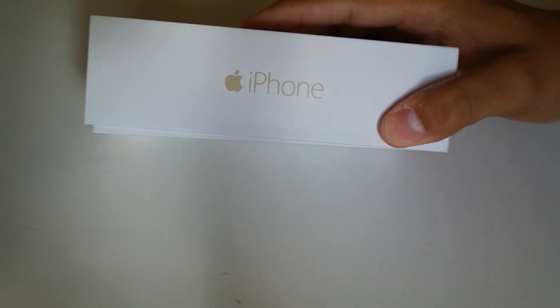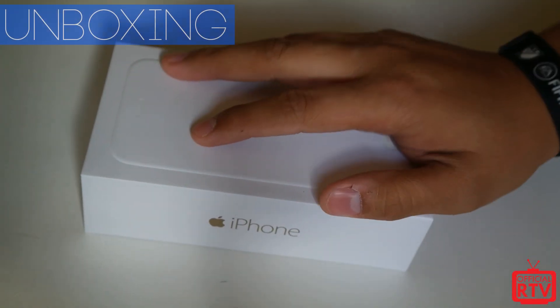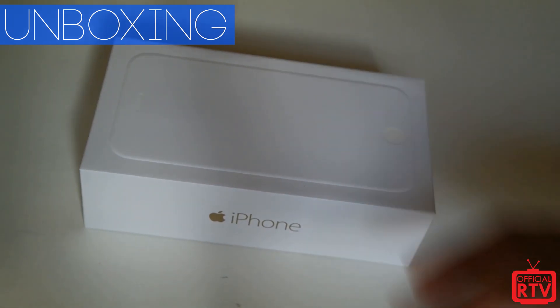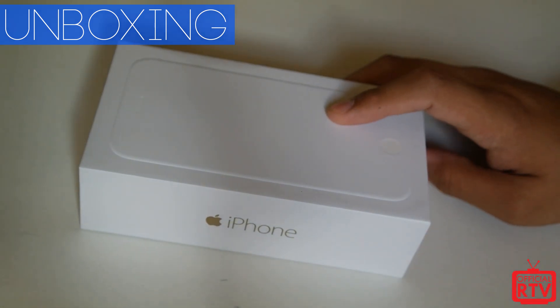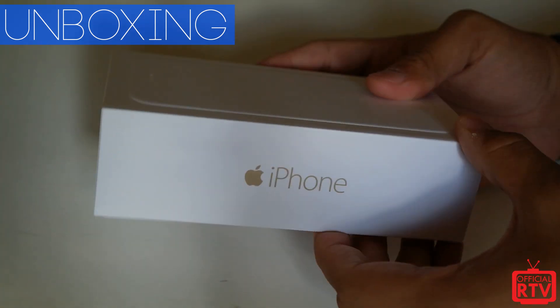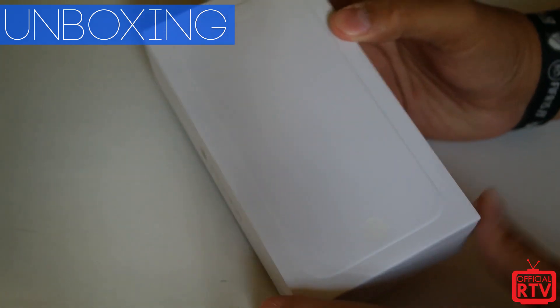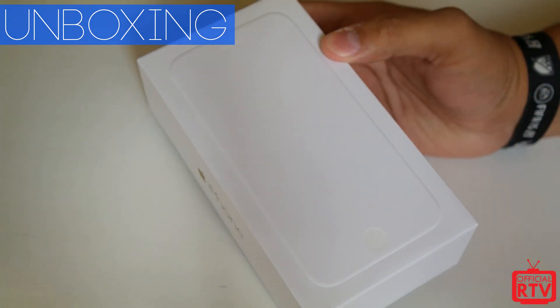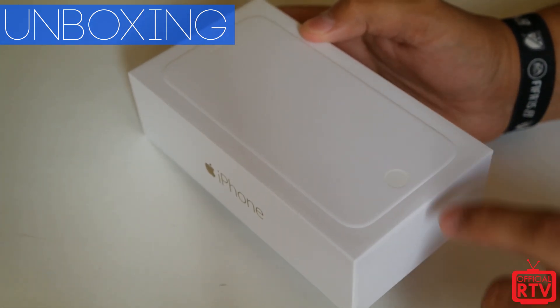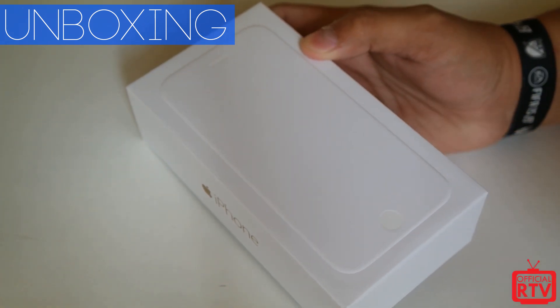We picked up the iPhone 6 version — this is the new 4.7 inch iPhone 6 model. It's a big jump from what the 4S, the 5, and the 5S were. Here it is in typical Apple fashion with your white box, but on the top it's a bit different. Before it used to be the actual phone on top, and now you kind of get this little embossed silhouette of the phone right here.